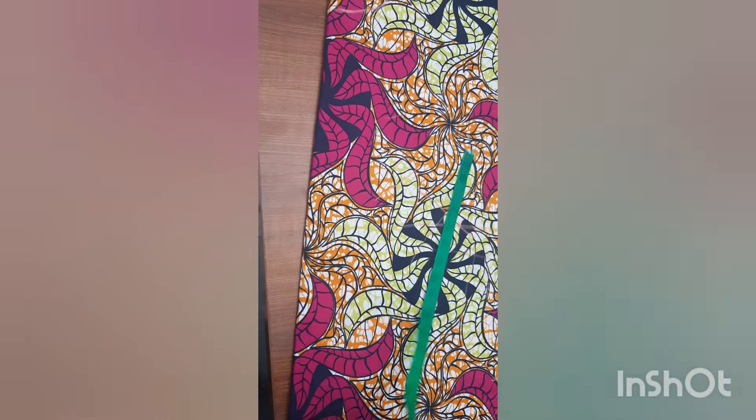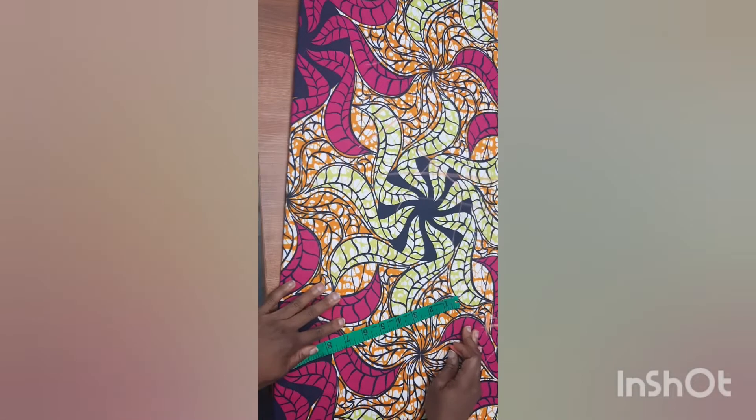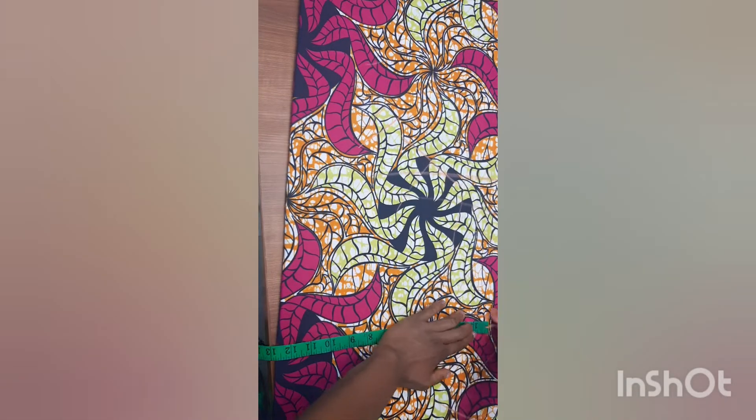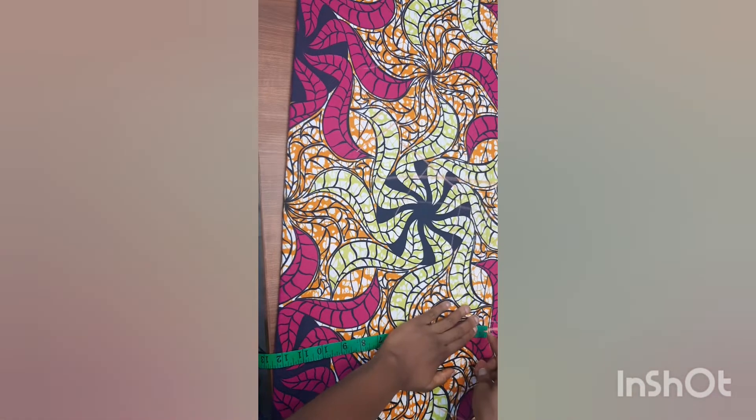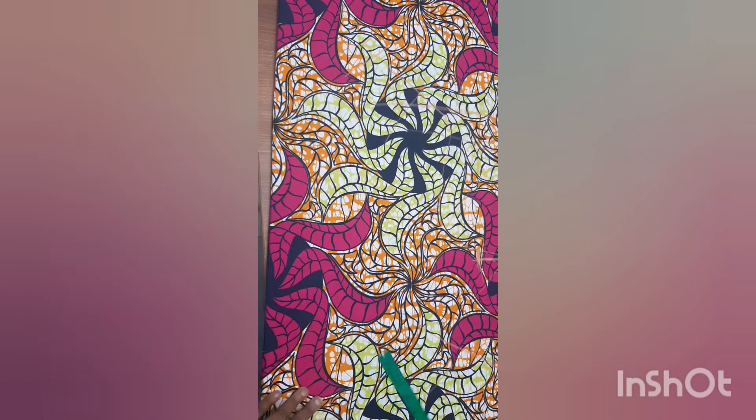From this hip line I'll insert my hip measurements. My hip is 40 inches, so 40 divided by 4 equals 10 inches. I'll add two inches for ease, making it 12 inches. I'll mark 12 inches here at the hip line, and also add one inch for ease at the full gown length.